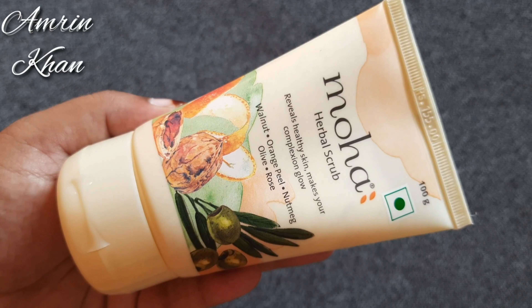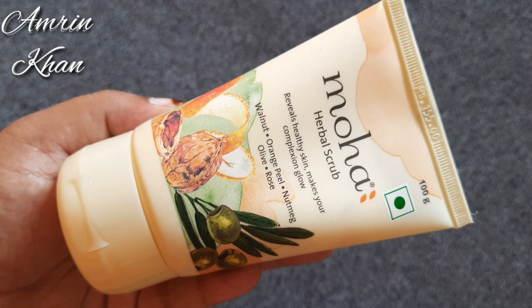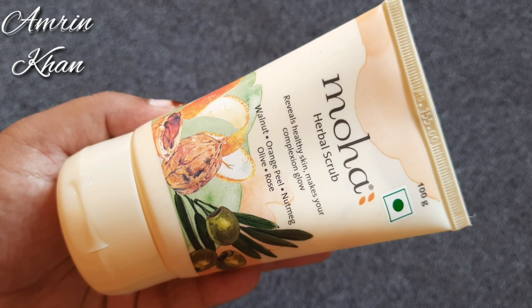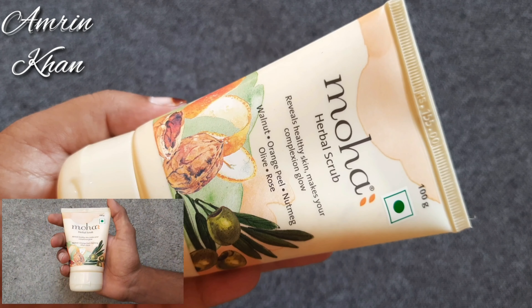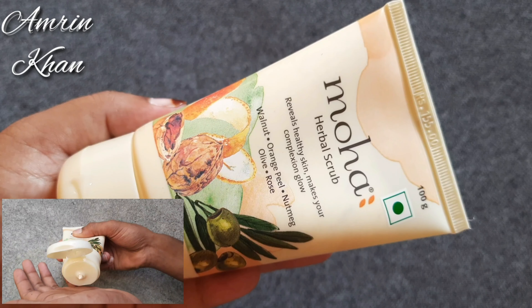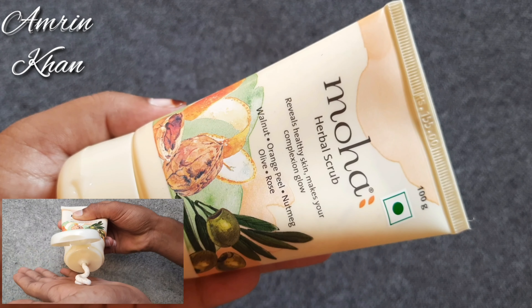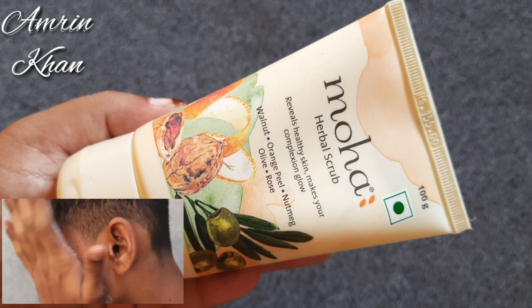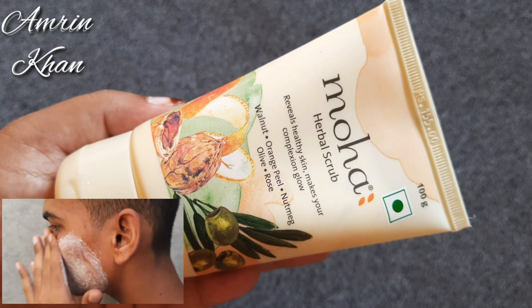Even if our skin is dry, this is very good. It provides moisture to the skin and naturally exfoliates. The dead skin will be removed and your skin will be moisturized and hydrated. And the fragrance is something I really like.